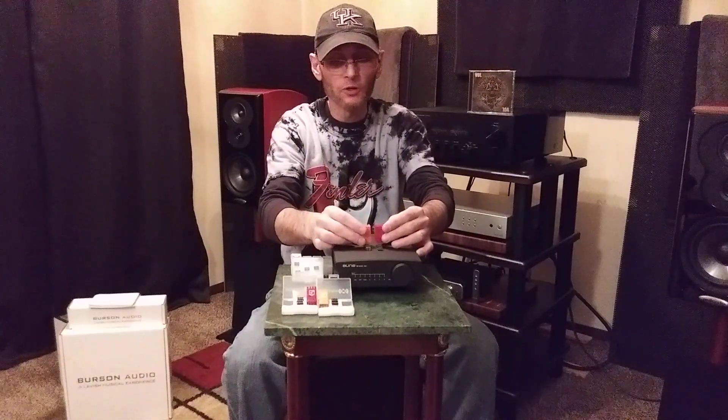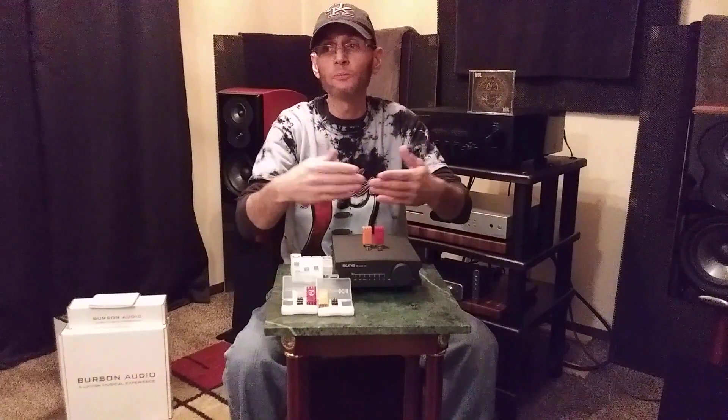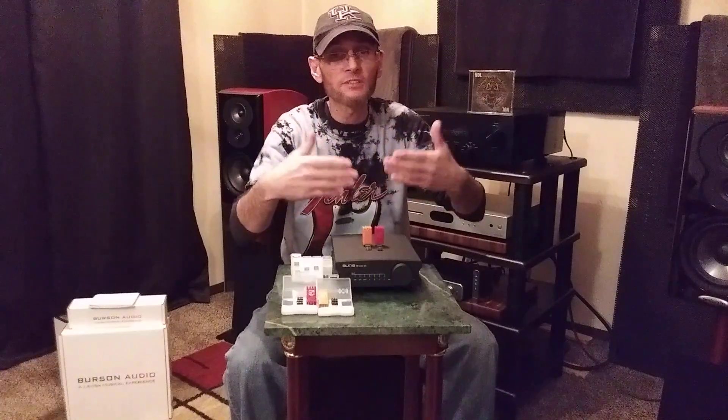When I compared these high performance op amps to my Burr Brown op amps, my Muse 0102, and my JRC 5532, the V6 Classic and Vivid have a bit more overall performance. Sound stage is a little bit wider, I get better details and dynamics — even micro dynamics — and I can even hear further into the sound stage.